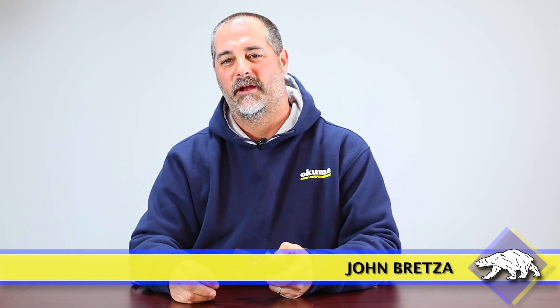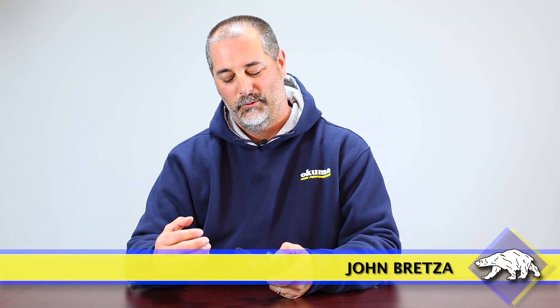Hey guys, this is John Bretzen, Director of Product Development of Okuma Fishing Tackle. One of the things I'm going to talk to you here about today is braided line.